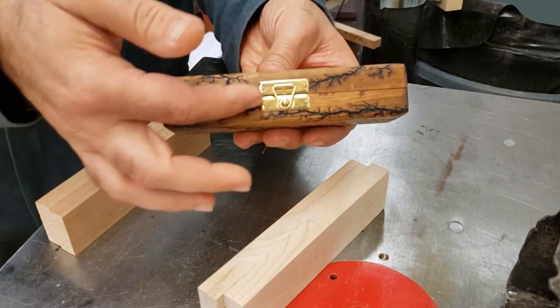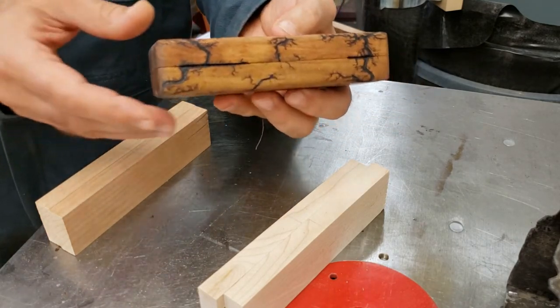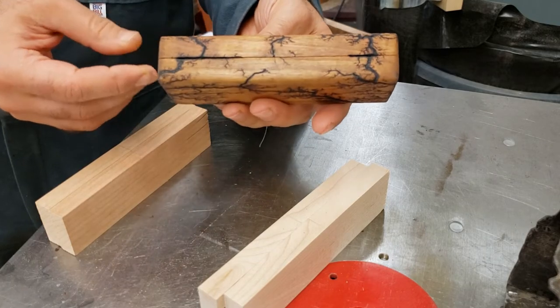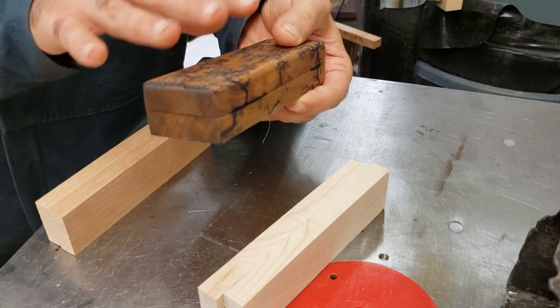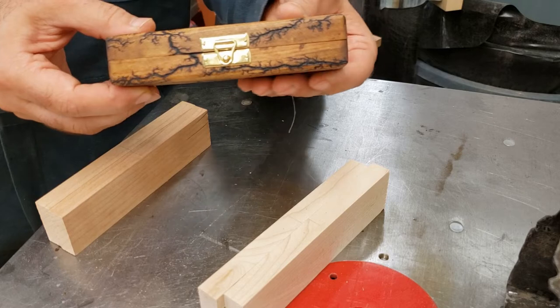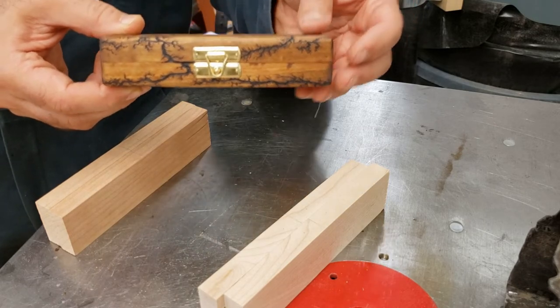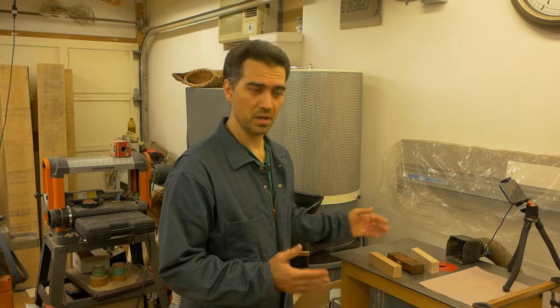When we inspect the final product we can see nice and straight lines and there are no waves or curves anywhere in them. You might notice a small gap at the back, but that's because of how the hinges sit and fit together. Other than that, all the lines are perfectly flat and straight.